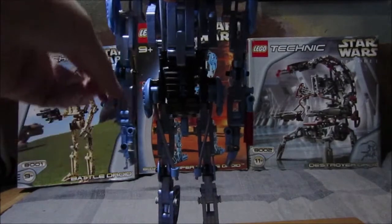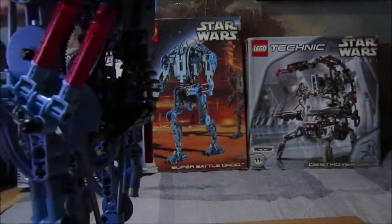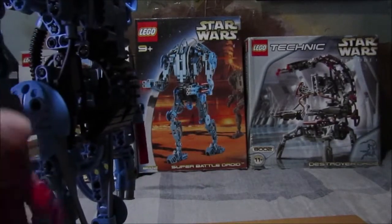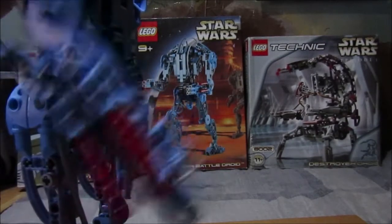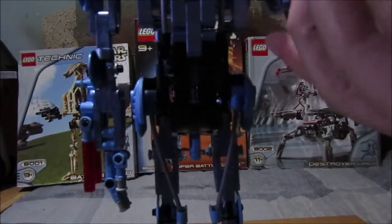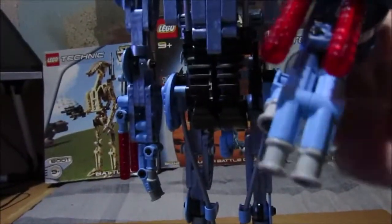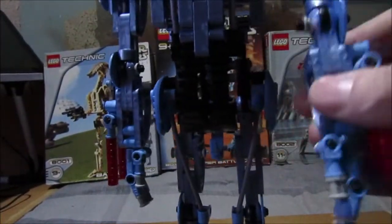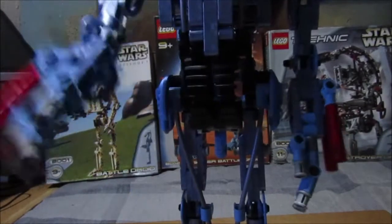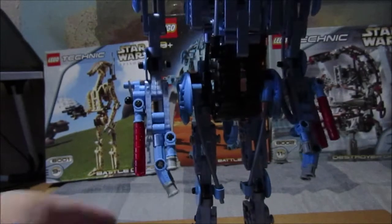It has a gear function, and it also has a rubber band function which I'll show off first since it's in the right position. Those round things are the guns — watch this. The other arm is just a free arm, so it can just go side to side freely. There's a switch on the back which is black — that's just to move this arm.